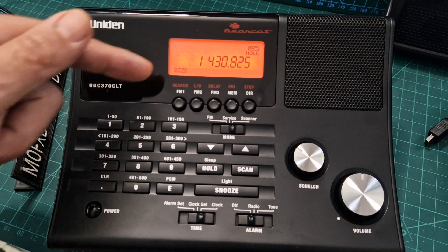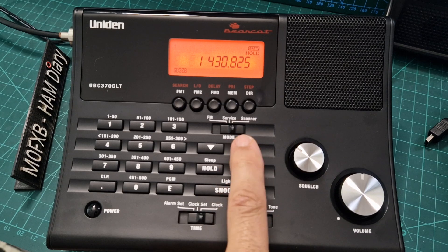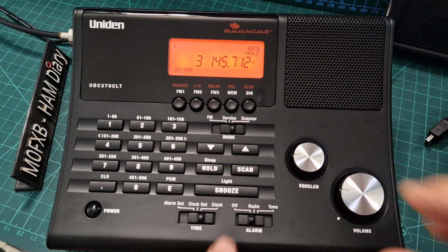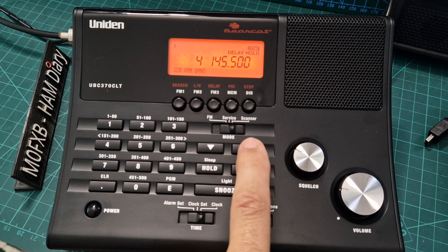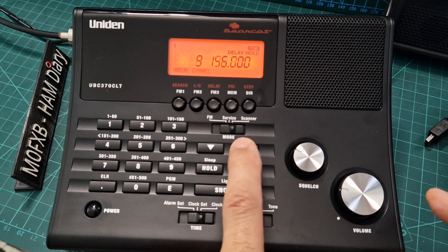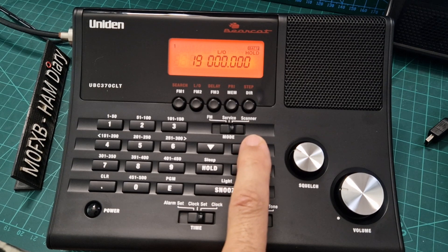Let's scroll through some of my memories — I've named them. It says GB3ZB. If we scroll up with the arrows we've got a repeater there, S20 for hands, that's my HubNet node, GB3FI, GB3BC, WR — no activity at the moment unfortunately, marine bands, that's GB3FH, and then we've got a broadcast channel in there as well.